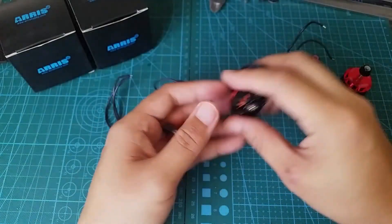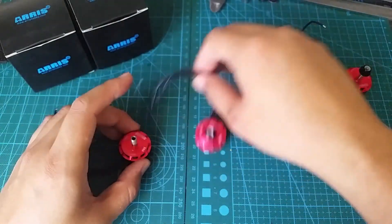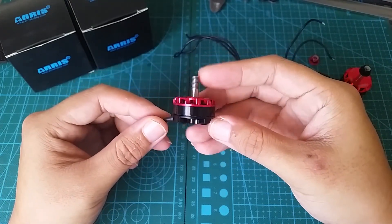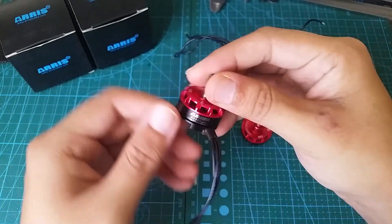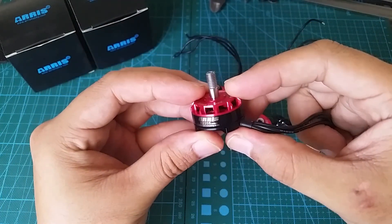Not too bad, right? All three 5-inch props had a max thrust of just under 1200 grams. That puts it on the level of Emax's RS2205S at a much cheaper price. It's got the same quality, same performance, similar styling, but 30 bucks cheaper. Definitely a bargain in my book.